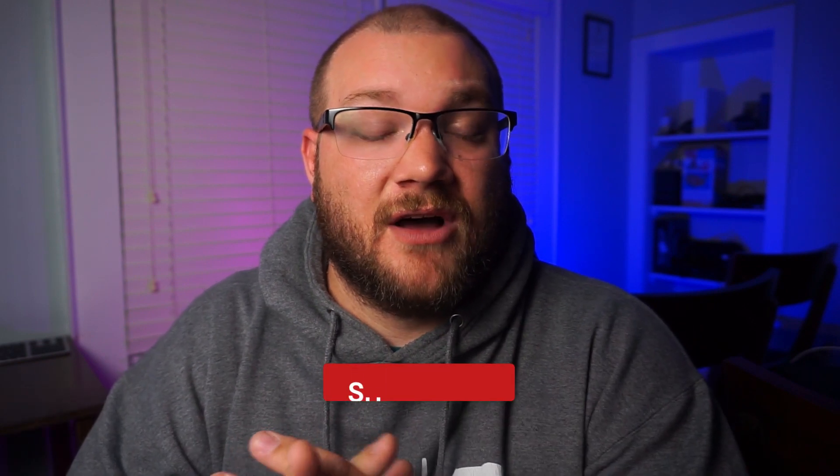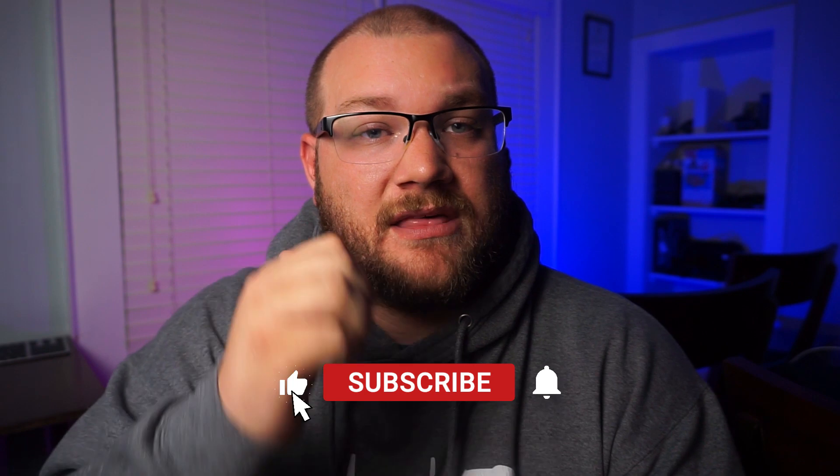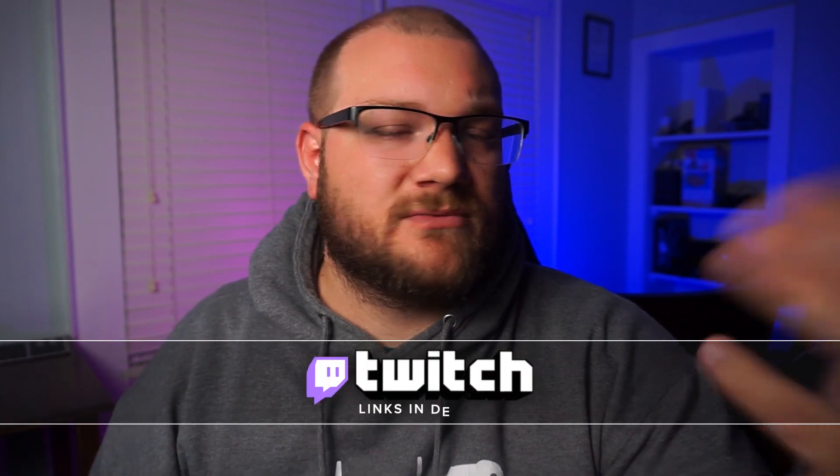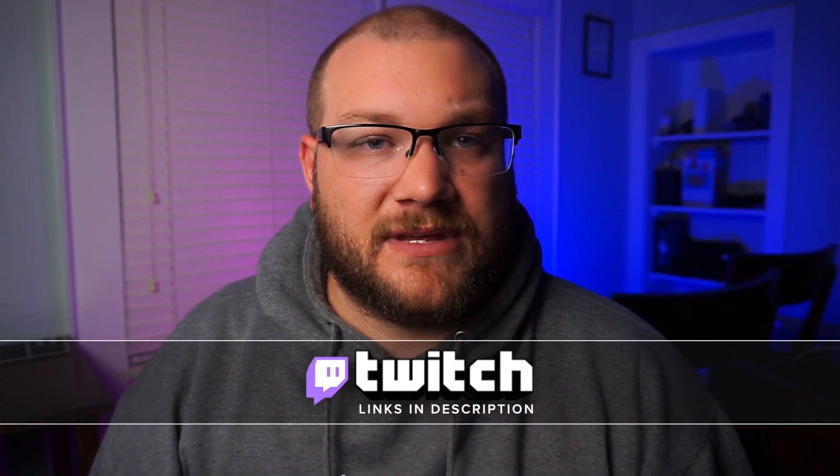That'll wrap this video up. Make sure you check out the description for links to all of these items, including the Mirror Box, the keyboard, and this Apogee PC stick. If you want to support the channel, purchase one of those from there. Otherwise, hit this with a thumbs up, subscribe to the channel, ring that bell for notifications, come check me out on Twitch, join our Discord — all the normal things. I'm Cyrus, and welcome to the darkness. We'll catch you next time.